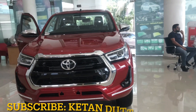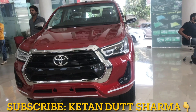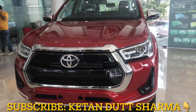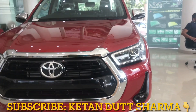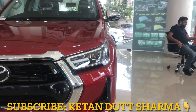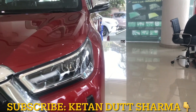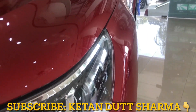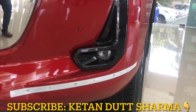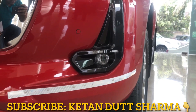Hello friends, my name is Ketan Datt Sharma and today we have brought you to the Toyota Hilux. You can see the Toyota logo in the center. On the right and left are halogen headlamps which come with projector headlamps, and you can see the DRL. On the side, there is a very stylish indicator placement, and you can see the projector. It's a fog lamp which gives a good look.